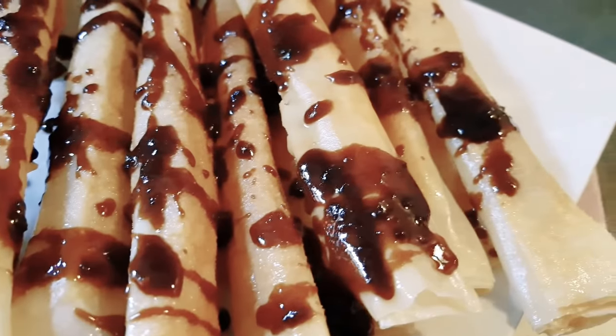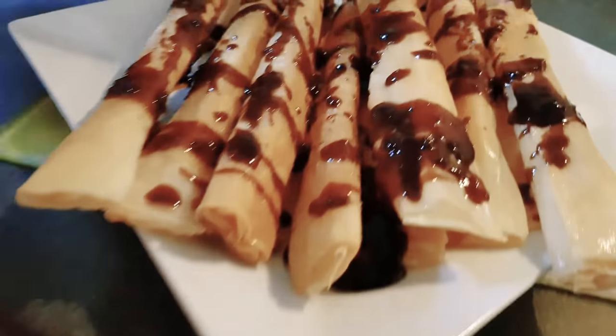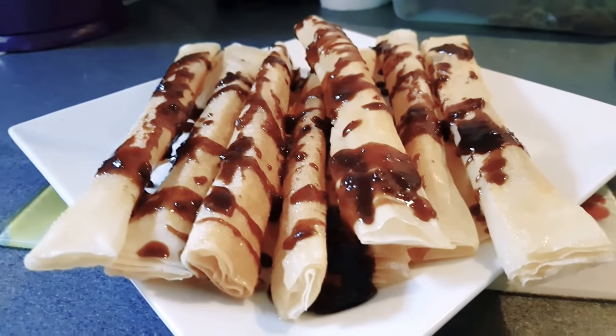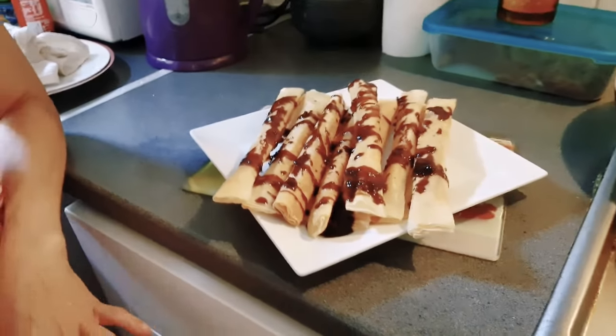Look at that — so beautiful, so yummy! With dark brown sugar. The color is dark because it's dark brown sugar, so it's really yummy. It looks so yummy. It's brown sugar, guys — a dark one.